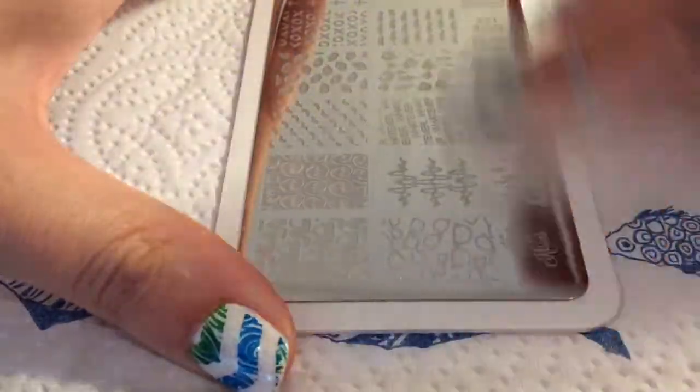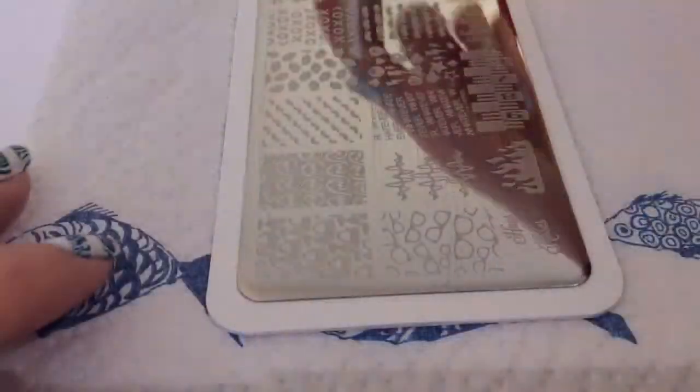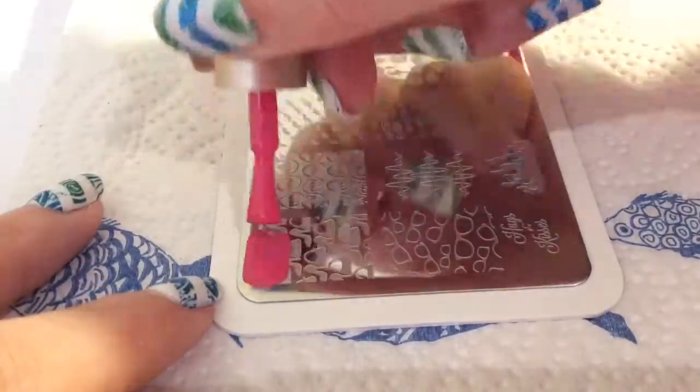I always make sure that the plate is completely clean even though I've not used it before, so I was just rubbing it over with some acetone.